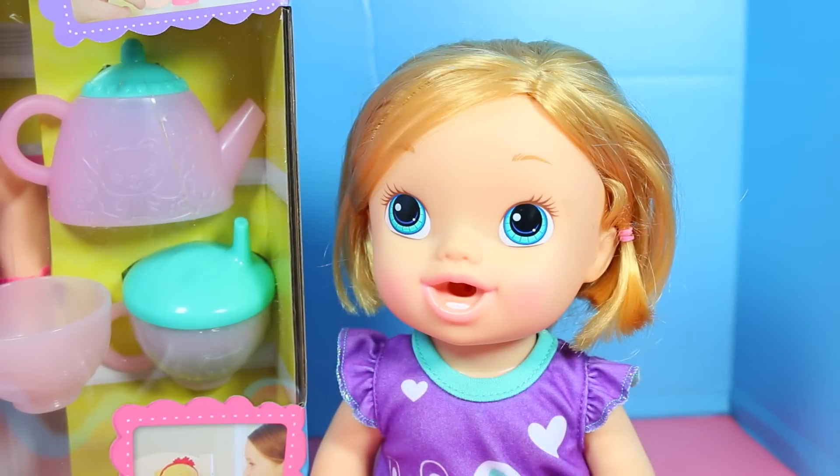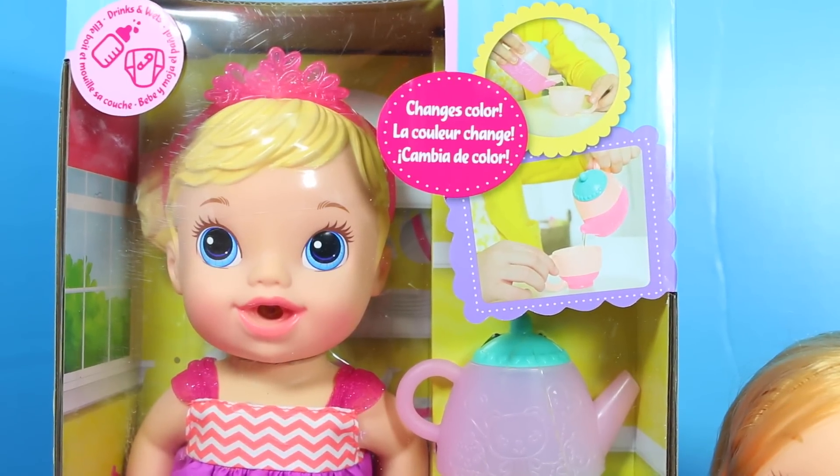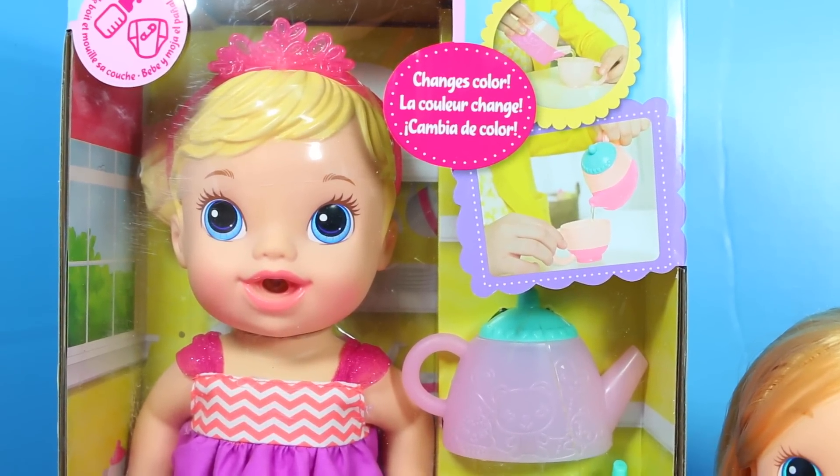Hi everybody, it's Valerie here from the All Toy Collector channel. I have my Audrey brushy brushy baby doll here, and she has a new friend. Let me introduce you to Baby Alive Bella.